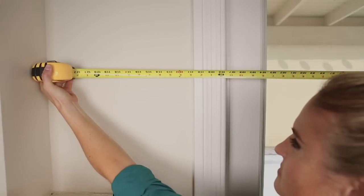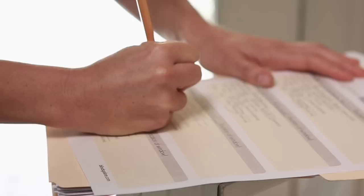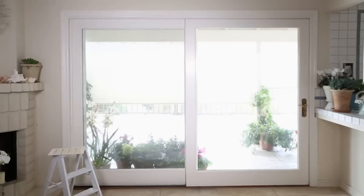First, measure the width you want to cover. We recommend adding at least four inches on each side of the window for maximum light coverage. This is the number you will give us for width.